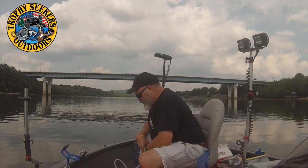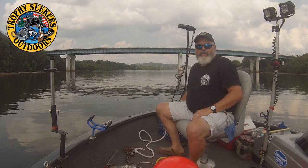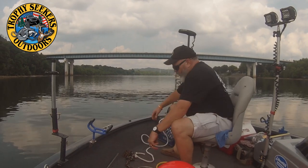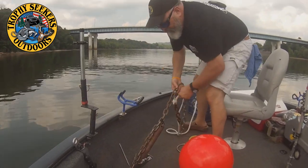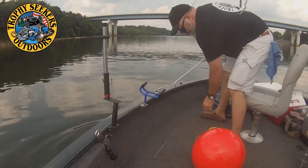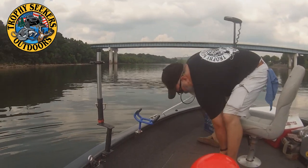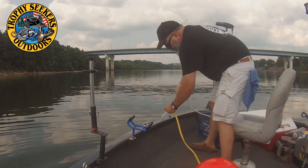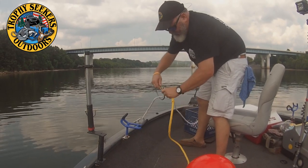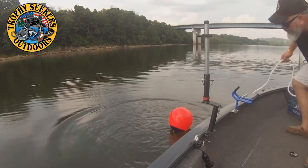Okay folks, we're fixing to deploy our anchor here. Always remember: never let anchor line get around your foot or around your arm — that's one of the main safety features because it can be very dangerous. So we've got our anchor line, we're going to drop this over. We've hit bottom, so we're going to connect our slip ring. Always make sure that it locks in — we are locked in. So now we will deploy the anchor ball, and Daryl is going to back the boat up.